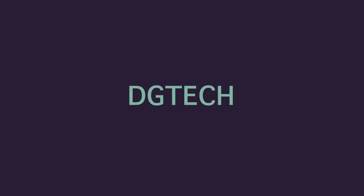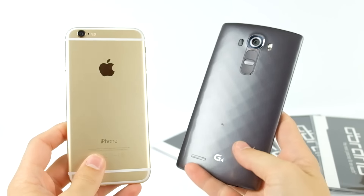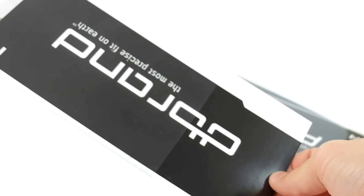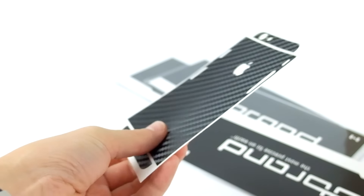Right away, the packaging on these things is high quality. They came shipped in an envelope, but the packaging inside the envelope is flawless. It's this nice, thick, plasticky material with an insert in the skins — very minimal, everything you need.